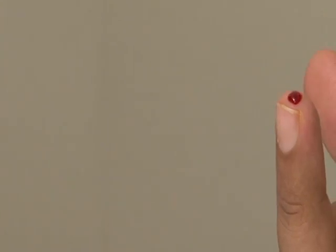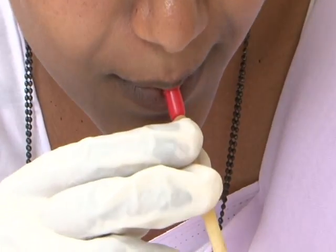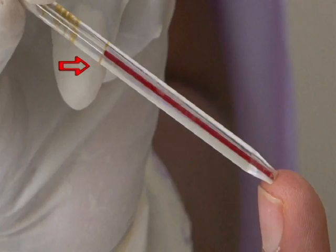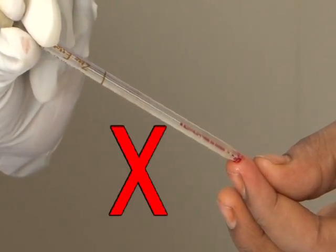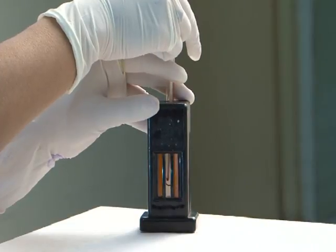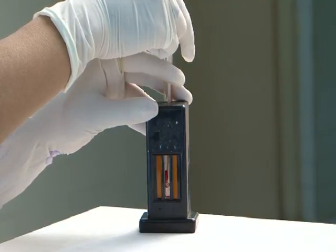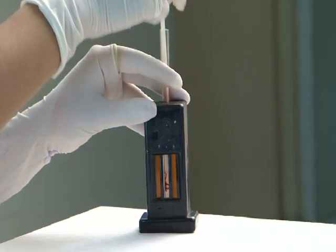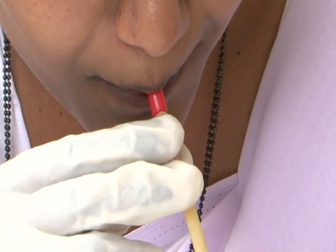Dip the tip of the HB pipette into the blood drop and suck blood up to the 20 cubic microlitre mark on the pipette. While sucking blood, take care to prevent entry of air. Immediately transfer the 20 cubic mm (0.02 ml) of blood from the pipette into the HB tube containing 0.1 normal HCl. Rinse the pipette two to three times by drawing up and blowing out the acid solution.